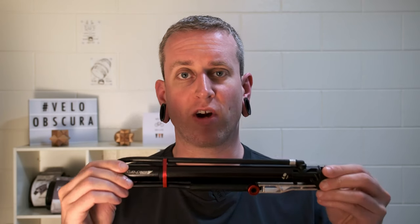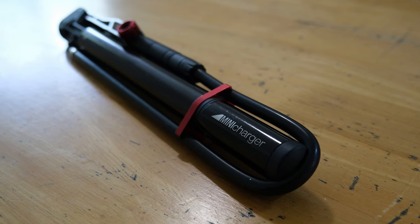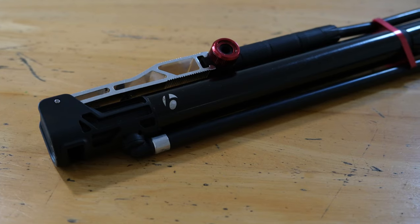Today we're going to take a look at the Bontrager Mini Charger. This is my favorite compact bike pump and it's the one that I currently take with me whenever I'm bikepacking or bike touring. So let's take a look at the pros, the cons, and why I think it's worth consideration.